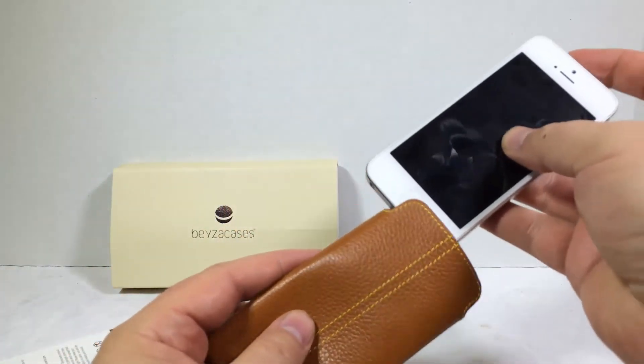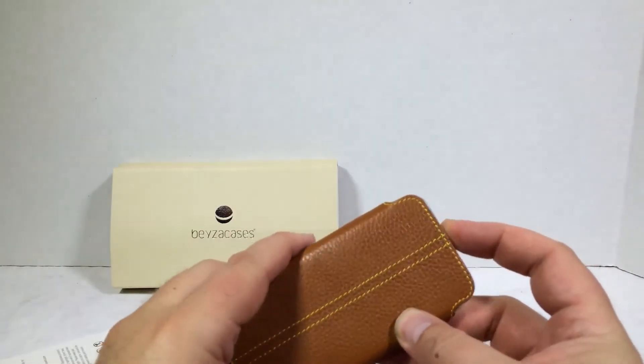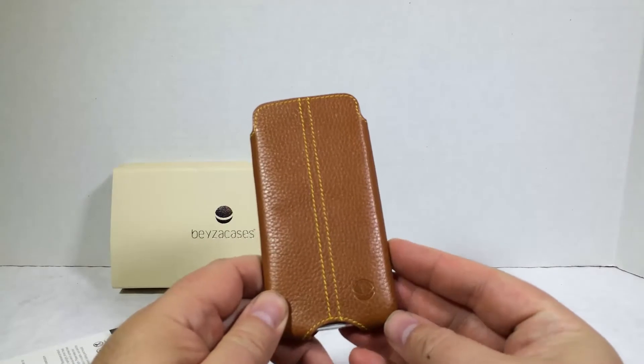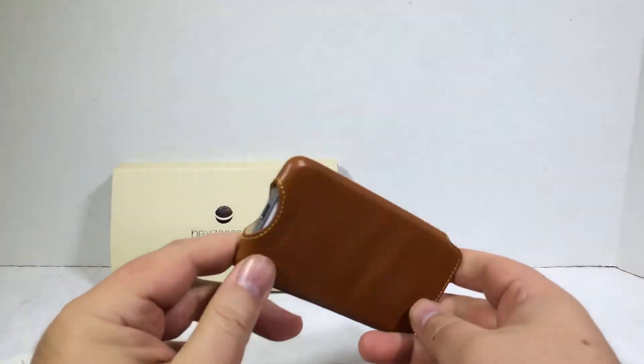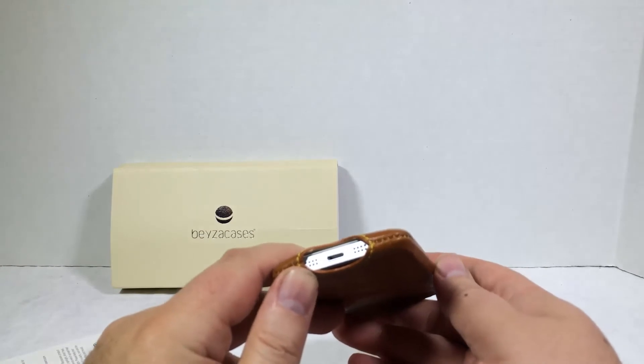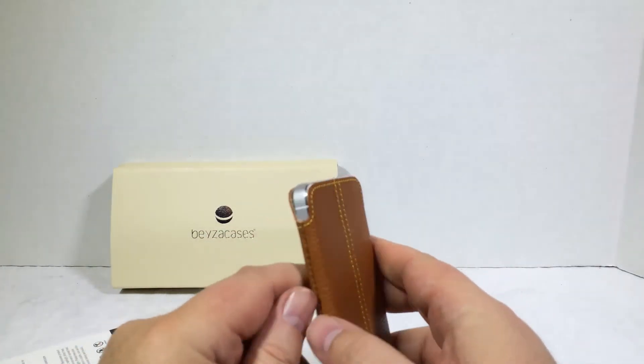So this is great for your iPhone 5 or 5S — the Beza Cases Xero. Wow, that looks good. It's nice and thin, doesn't add a whole lot of bulk, and you've got access to your speakers and charging port, and of course your power button on the top.